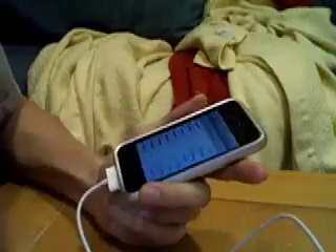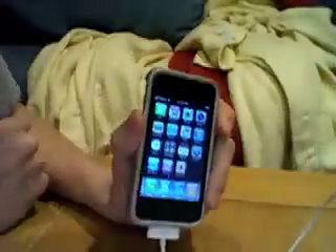Let me show you my proof of having mine jailbroken on 2.2.1 — if you go to 'About', as you can see, I am on 2.2.1.